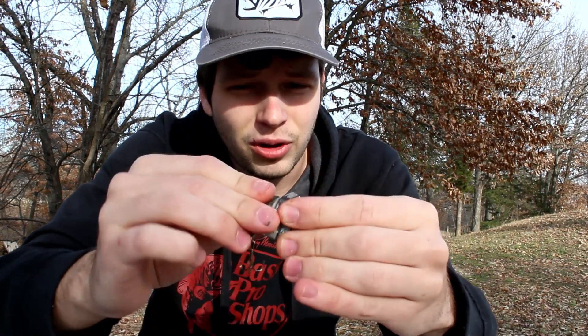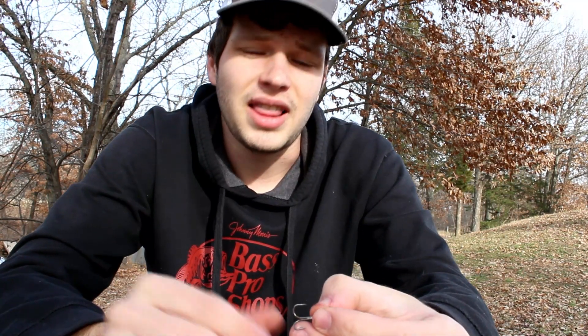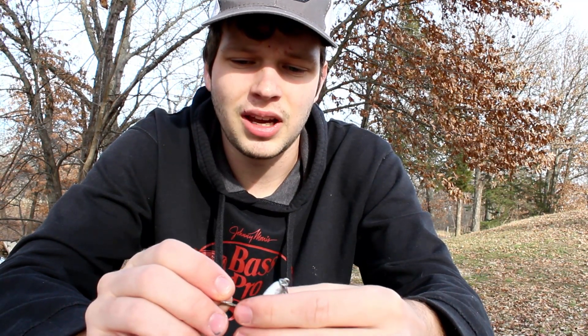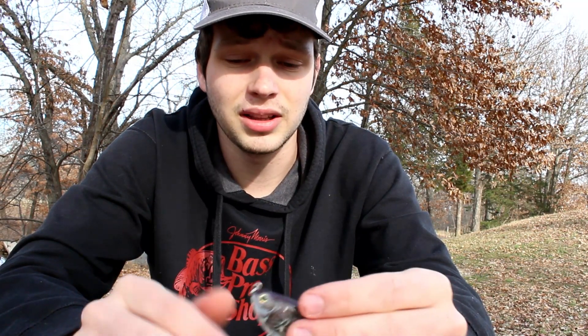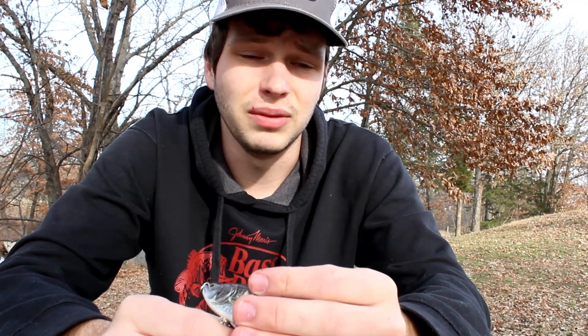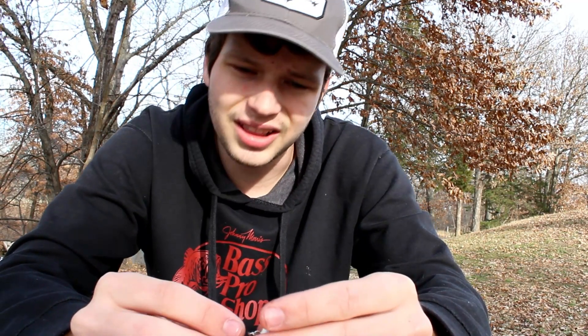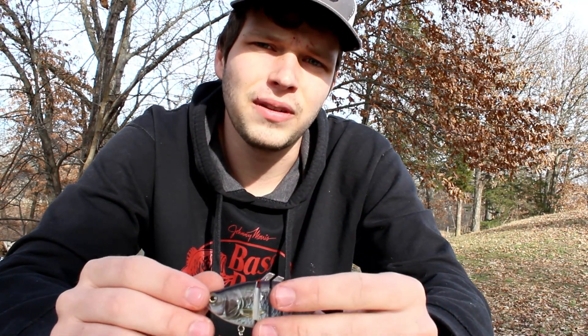It's a little more sturdy, so not too bad honestly. The hooks did do pretty good — they're surprisingly sharp — but they did bend out from just the crappie I caught, which is not great. I would definitely recommend changing the hooks if you end up getting this. Also, one of the eyes did fall out on the other one, which isn't a huge deal — you can either put a new eye on it or just keep fishing with it.